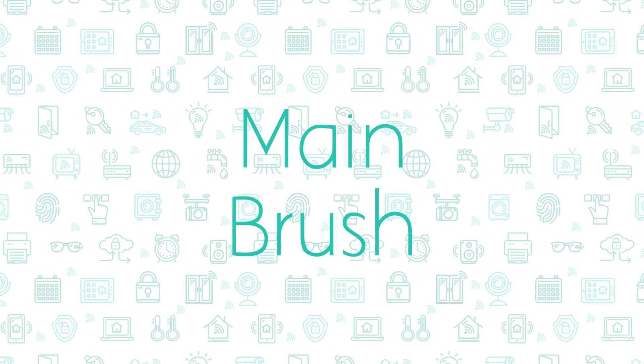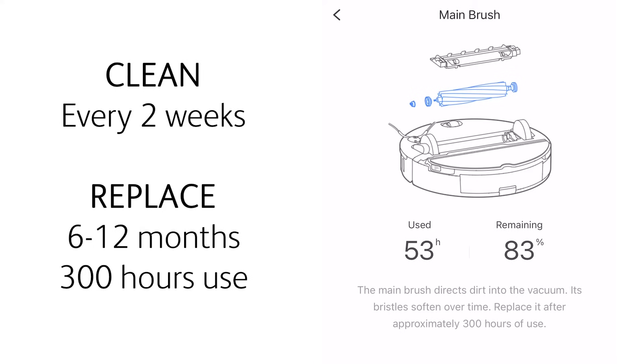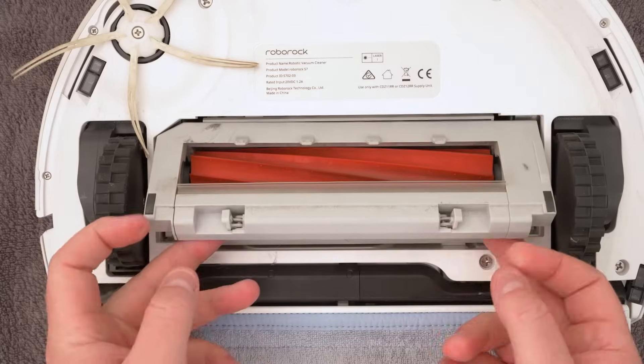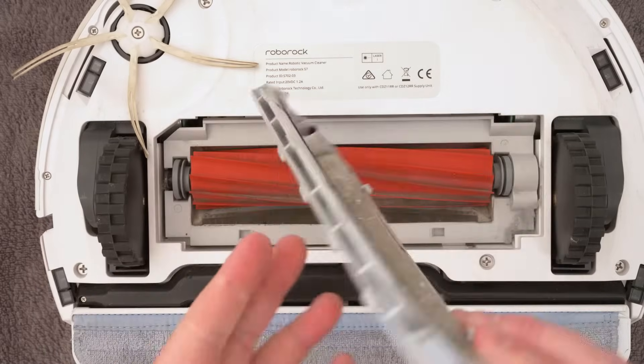The main brush should be cleaned every 2 weeks and replaced every 6-12 months or after 300 hours of use. To clean or replace it, turn your vacuum upside down and then press these 2 latches here to remove this panel.